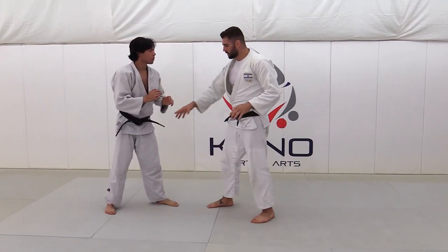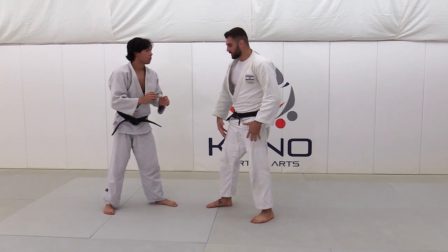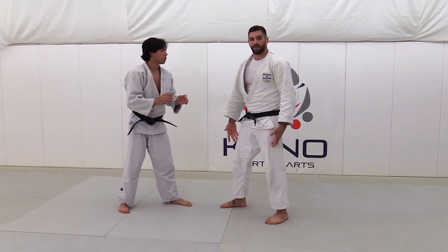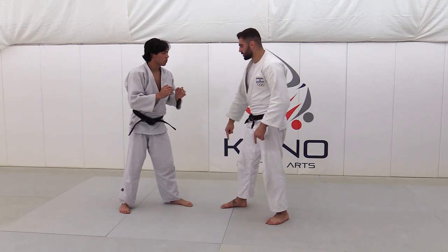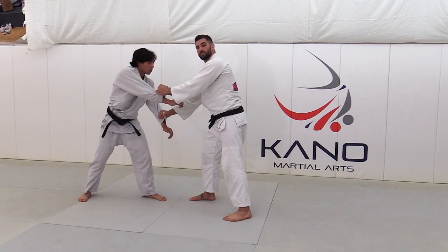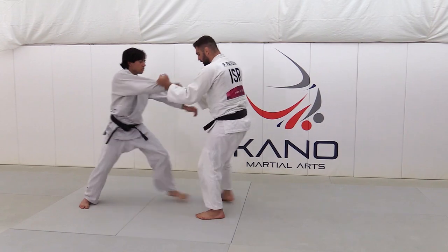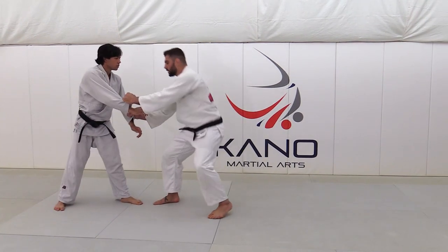Actually, it doesn't matter how he stands — it matters how I'm going to stand. I can do a left Sode when I'm standing on the right position, so you need to change and switch the legs. From here you can do it, start pushing it, and then with one single leg goes backwards, you already change the position. So I like just to pull him.